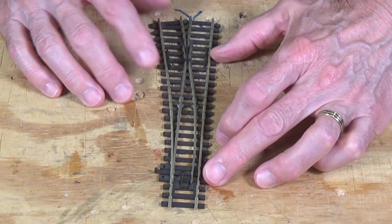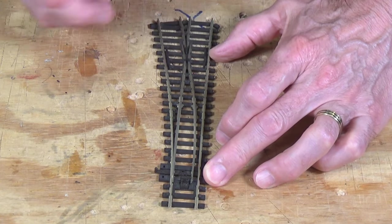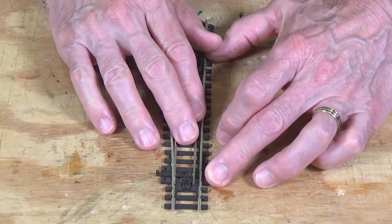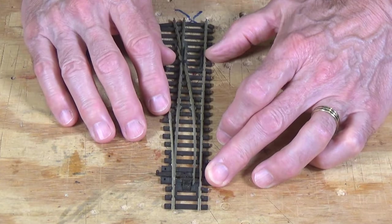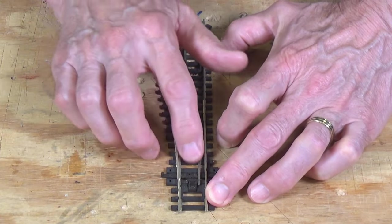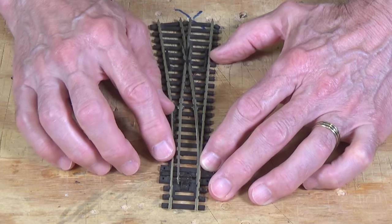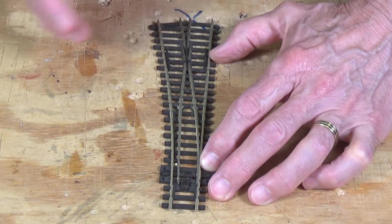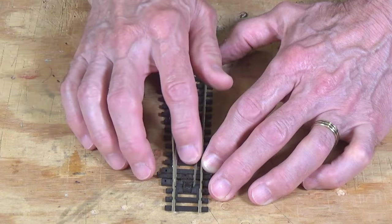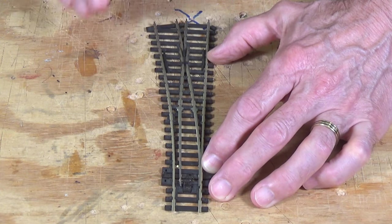The Insulfrog is called an Insulfrog because the frog itself is insulated — it is totally isolated and it cannot be powered. This turnout is what is called a power routing turnout, because whichever way the points are set controls the power that flows through the rails. That is useful in some cases because it allows you to turn power on or off to whichever route you want, routing power to each one of the diverging legs specifically.